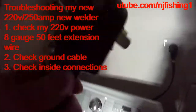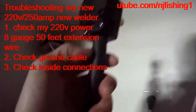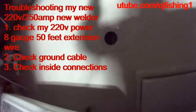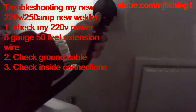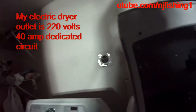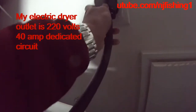I have this 50-foot extension — it's an 8-gauge extension wire plugged into my dryer electric outlet, which produces 220 volts. So I'm going to use a multimeter to check and make sure that I do get 220 volts out of this outlet.